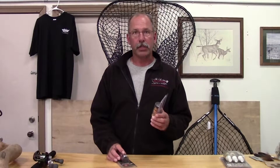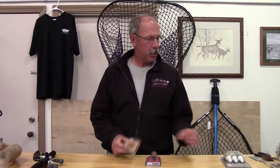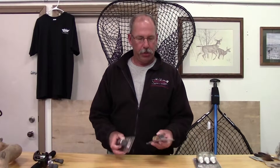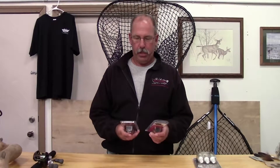The beauty with these is there's no shelf life, so whatever you don't use you can recap that bottle and use it next season. There's a Dough Passion, a Buck Thrasher, and also a mock scrape kit with instructions on how to use it. These are great scents and with the opening of deer season on Saturday, we're not really in the rut yet but it's coming, so get your scents ready.